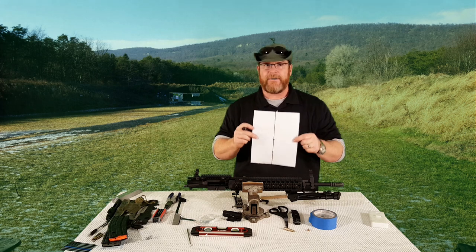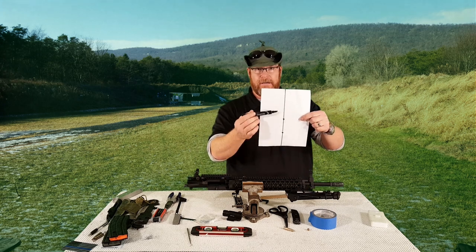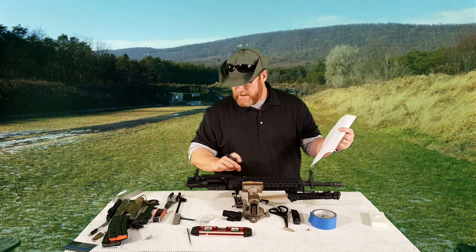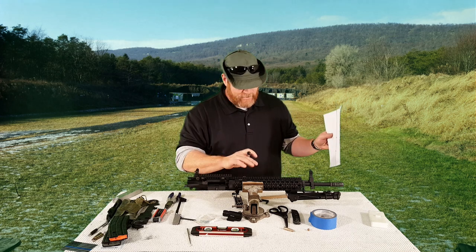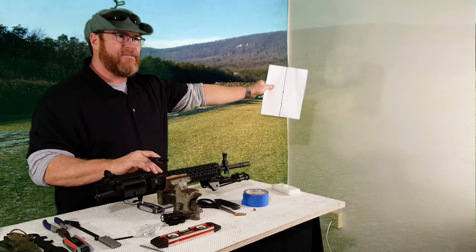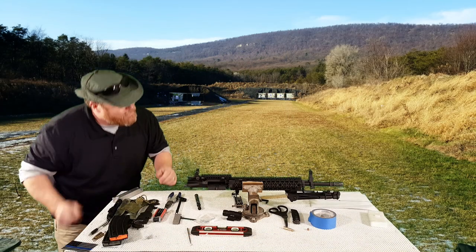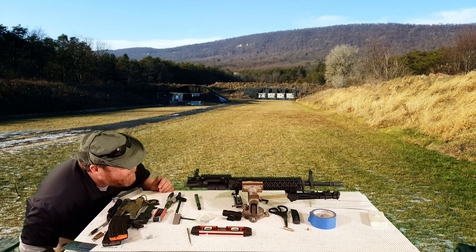If you guys have ever done a deer rifle sight-in, you can actually do that at a 25-yard indoor range — they have targets set up just like this. For 100-yard alignment, this is where the convergence will be, specific to that round. With this gun, we're only shooting 55-grain — it's a 1-in-8 twist barrel, does a great job. Now the hard part begins: I have to orientate this with that wall over there. Typically, you want to be 10 or 15 feet away to do a true bore sight, but unfortunately we don't have that allowance here. So I'm going to go ahead and look down this thing and see about if I can find a place on that wall where it might line up.